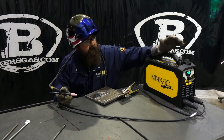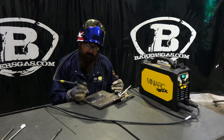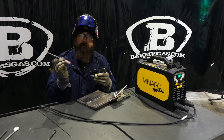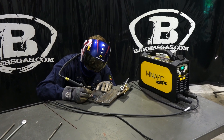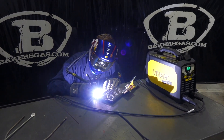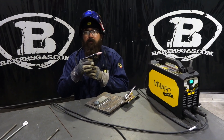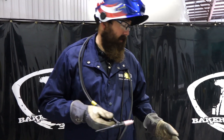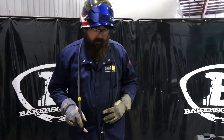We got the TIG torch and the new Sentinel hood. On lift arc, touch to the plate, pull up, and that initiates the arc. One thing to remember: shut your gas off after welding. Always remember to shut your valve off because you can leave it running and run out of gas. If you're used to an automatic solenoid, be aware that the gas will not shut off unless you manually shut it off.